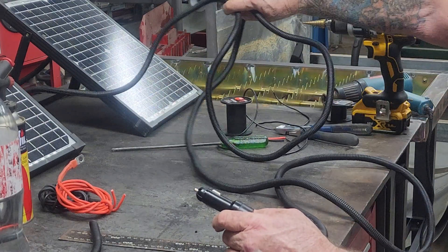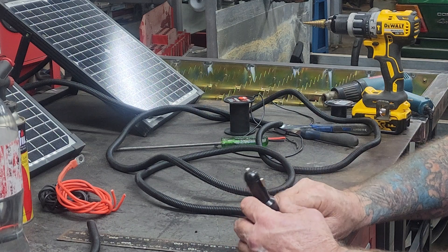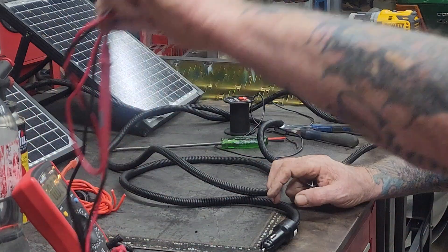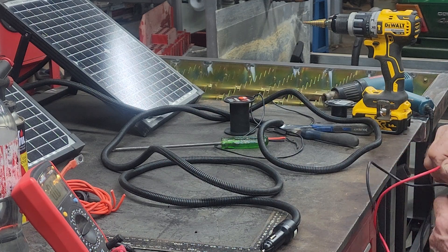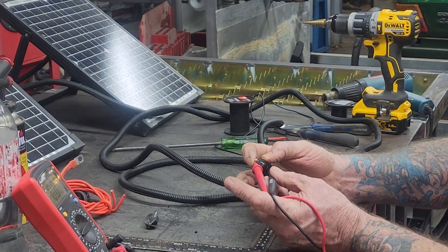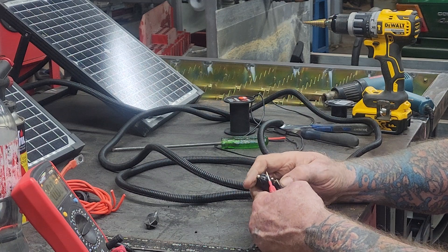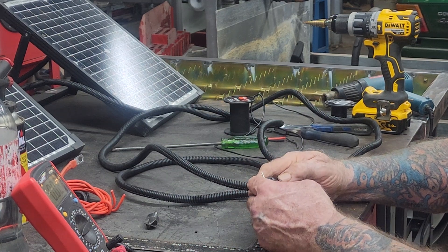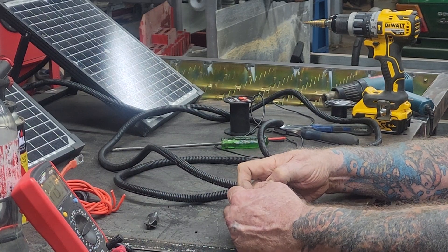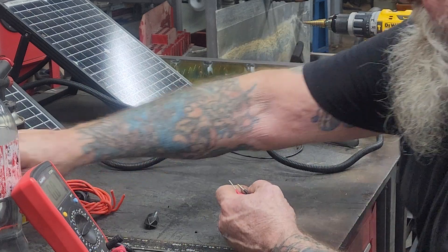Now this one here is finished. I can plug this into my front battery — I've got a charging unit that can go into the car in the front seat. I've got it sitting here with no voltage at the moment, set on voltage. Red goes to the top and black goes to the side. I'm getting 11.39 volts out of just the lights in the workshop — no sunlight, just the workshop lights. 11.39 volts — that's plenty good enough.